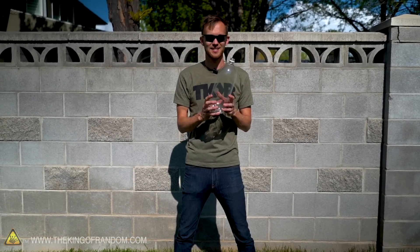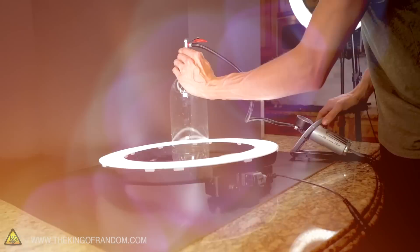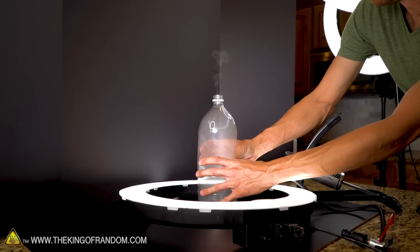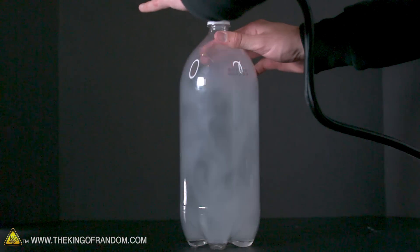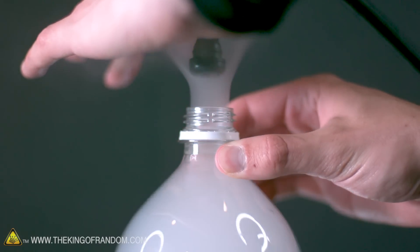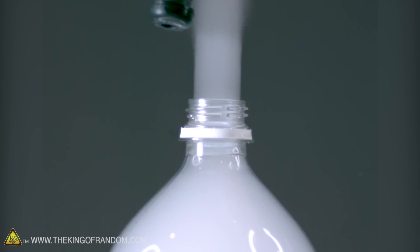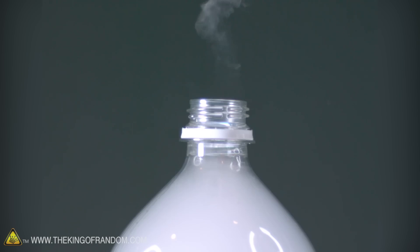However, it happens really, really fast. So I, along with a lot of commenters on the original video that I saw, wanted to see it in slow motion. So we're gonna try slowing that down and see if we can capture the moment that cloud forms. That's cool — another little mist that we just threw, oh wow! I got a little mist at the end too.